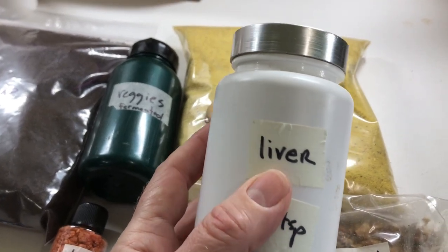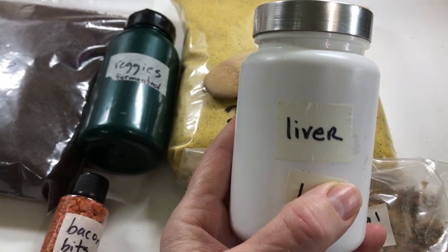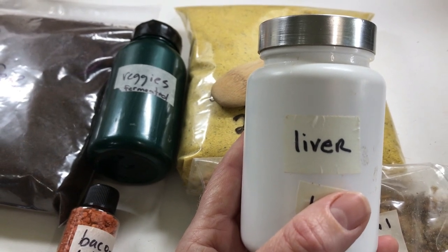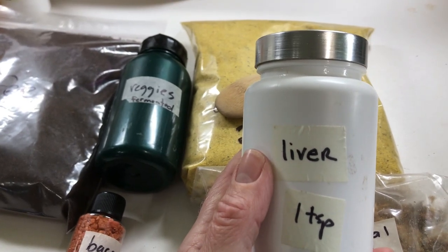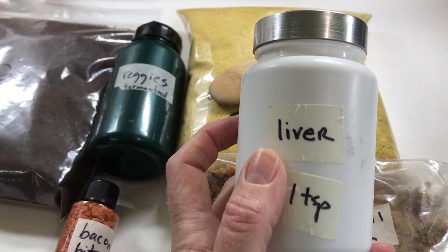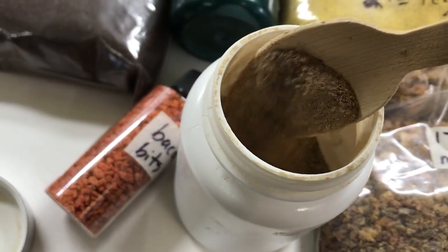To add to this I have raw liver in this container. I cut the raw liver into tiny cubes, put it on the dehydrator, and allowed it to dehydrate. It took about six days, and I dehydrated this on the lowest setting so that I could preserve all the enzymes. Once it was fully dehydrated I put it in the Vitamix to turn it into a very fine powder.